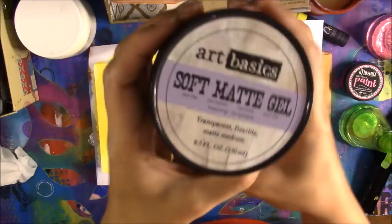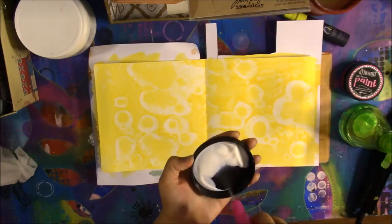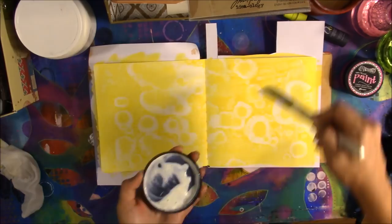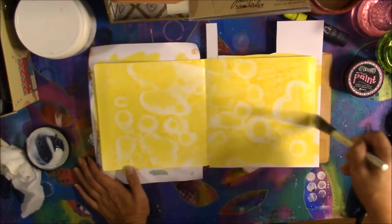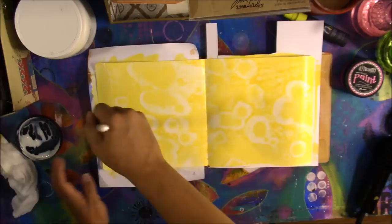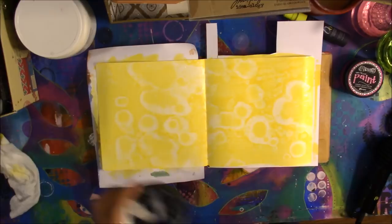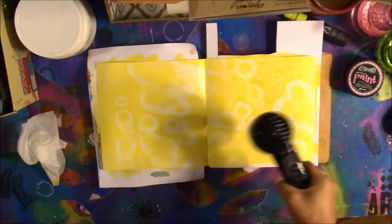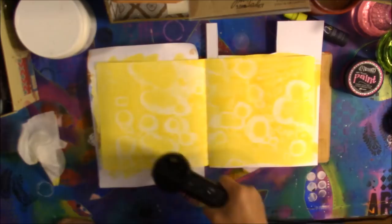I'm heat-setting that, and then I'm using Art Basics soft matte gel. I accidentally sprayed the soapy water from my jelly plate into it, so I cleaned that off and sprayed regular water in there and mixed it up — I wanted to create a kind of binder to go between the layers of paint rather than using the full gel medium, which would have worked but I didn't want to waste it. I also cleaned the lid because I had gotten yellow paint in there that would have muddied the next layer.